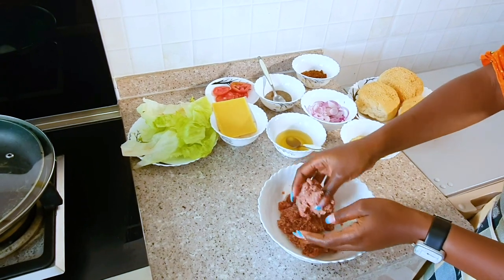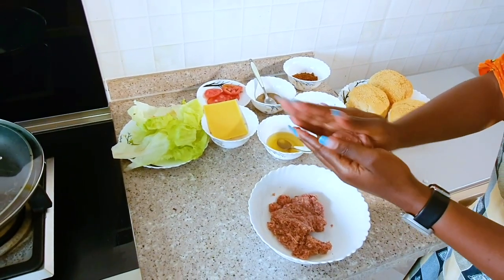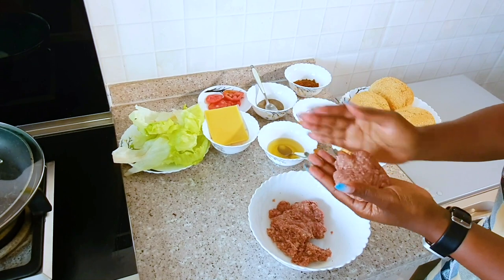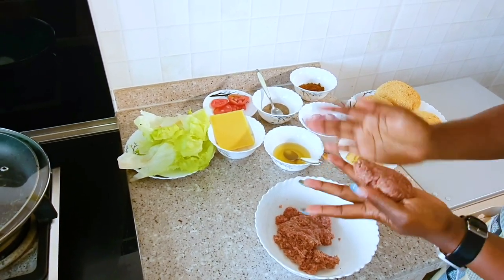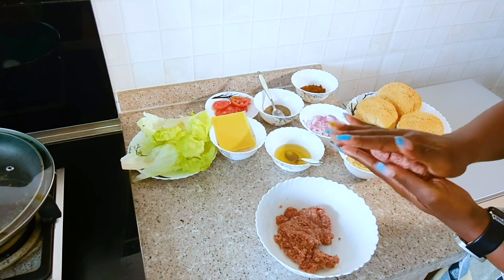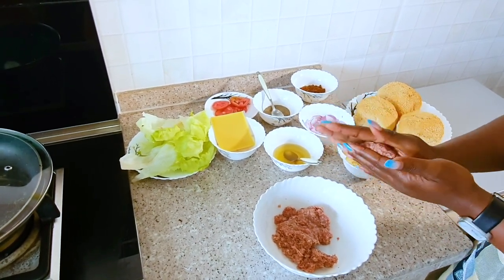Once you've mixed it, we go to the next bit of shaping our patty. You can shape using your hands like I'm doing. But if you have OCD and you really want your meat in some perfect circles, you can use any circular objects to achieve that. We'll use our hands for that and shape it very well.